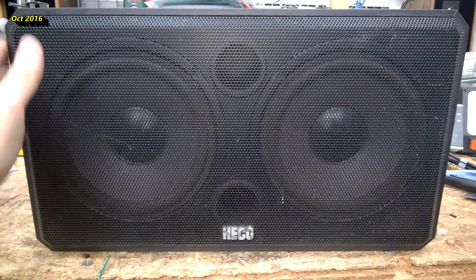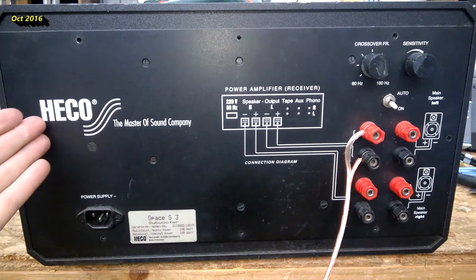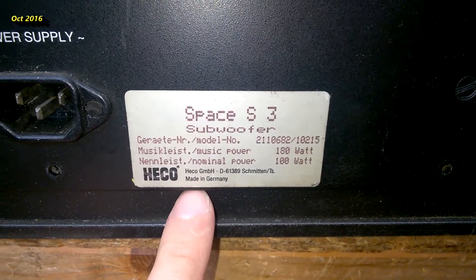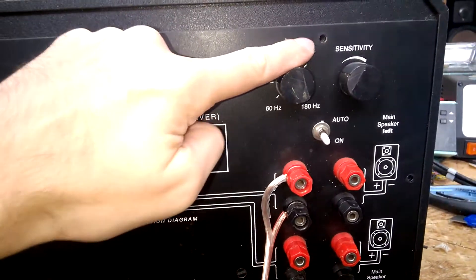Here we have a faulty subwoofer. It's an active one and it doesn't power up. Heco — the master of sound company. Space S3 subwoofer, made in Germany. Wow. I have already removed the screws, so we will have a look inside.